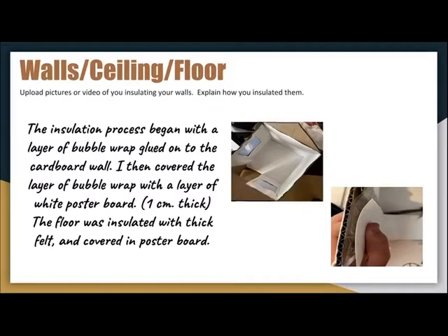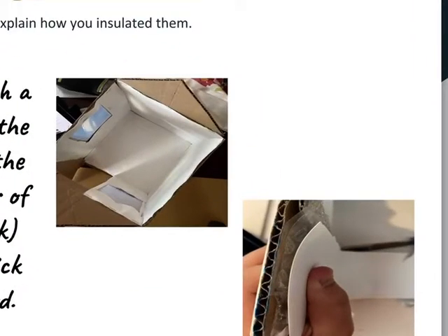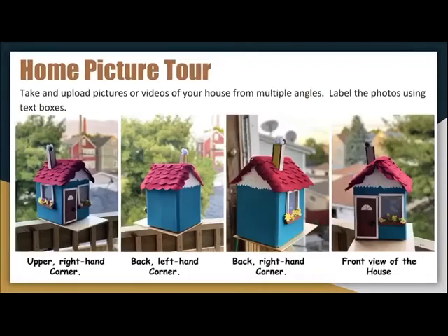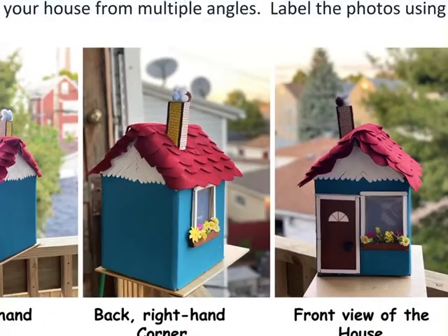Last but not least, let's talk about the walls, floors, and ceiling — in this case the roof. The installation process began with a layer of bubble wrap glued onto the cardboard wall. I then covered that with a layer of white poster board. The floor was insulated with thick felt and also covered in poster board. If you recall back to the second slide, my roof is pretty creative — it has another layer behind the felt, which is a layer of tissue or cardboard paper.